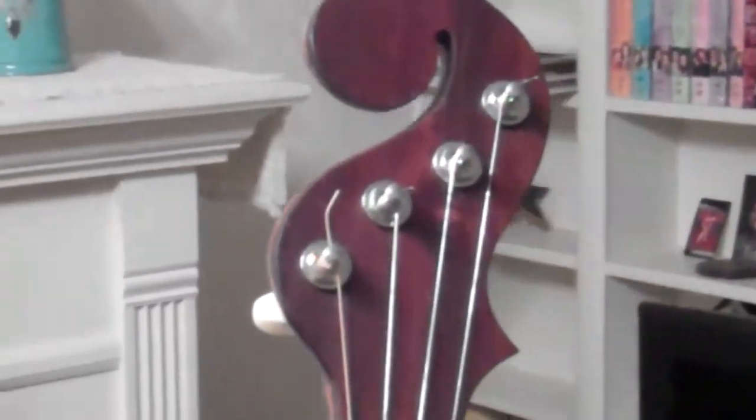Does some really nice shaping on the heel here. Got a really nice volute hand stop here. Unique peghead shape reminiscent of the minstrel banjos of the mid to late 1800s.